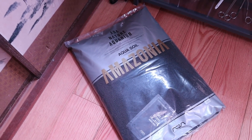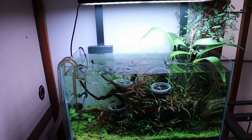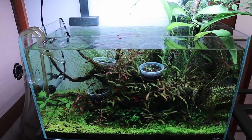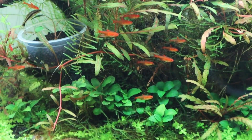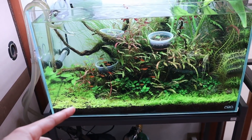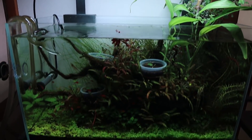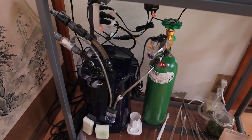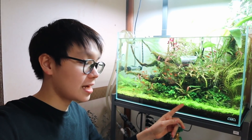The soil I'm using in this tank is ADA Amazonia aqua soil — it's worked really well for me. One thing to note about aqua soil is that after about a year or more, it'll start to deplete its nutrients, so the plants will start to starve and you'll have to either put in root tabs, top up with new soil, or add more liquid fertilizers. As for the equipment, I'll make a separate video talking about everything in more detail.